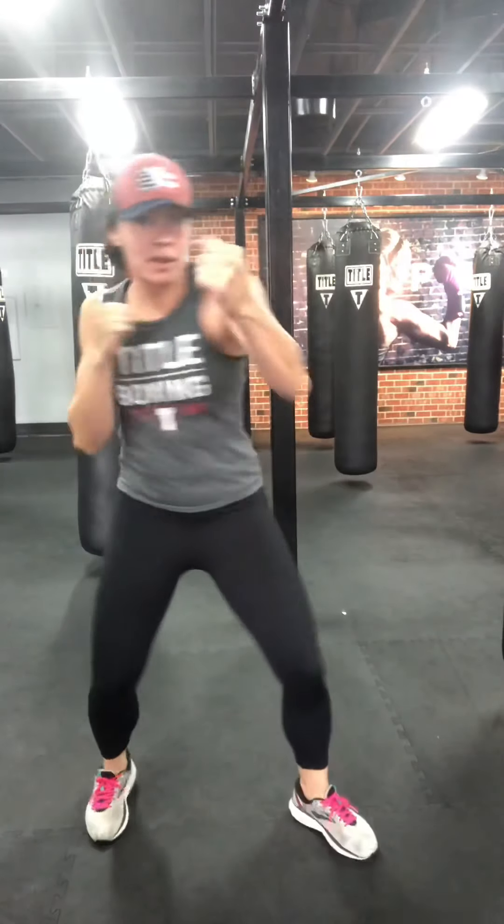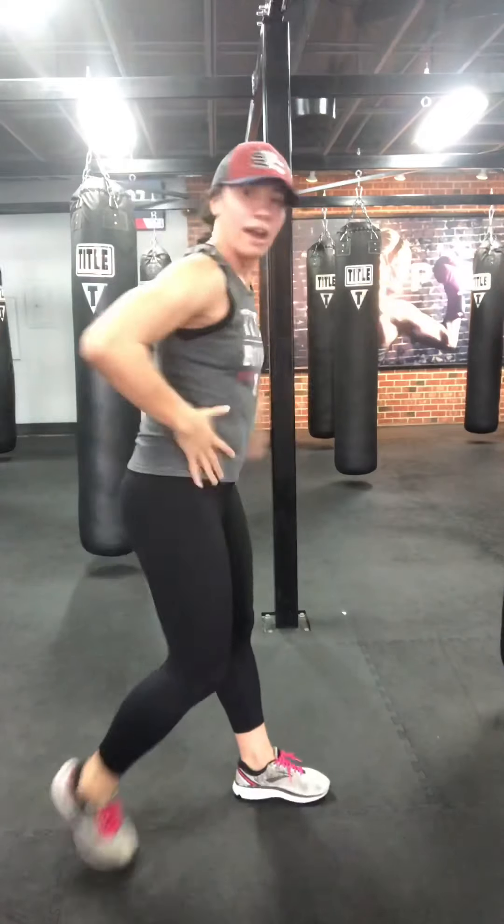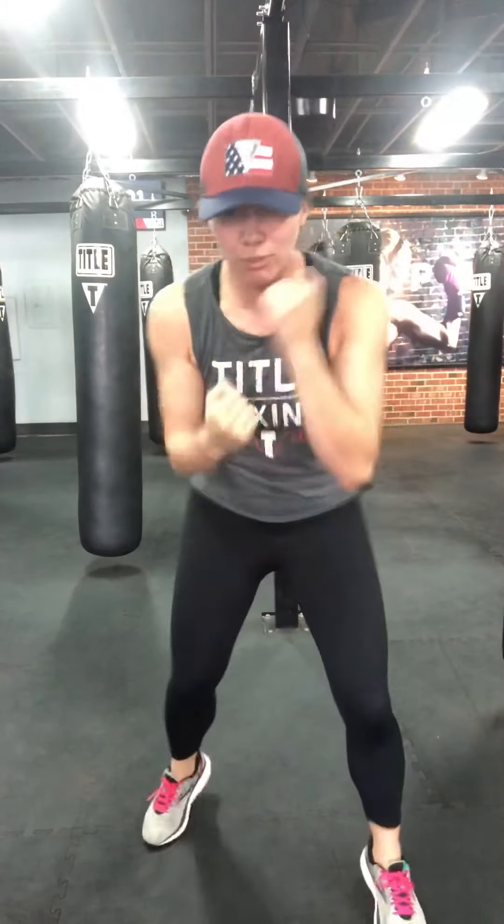Jab cross going: one, two, one, two. Full extension — pull the rope, literally looks like we are pulling a rope. All hips, all hips. Two more, one more. Speed uppers — shoe shiners, elbows in tight, body should be warm. Three, two, one. Shake it out. Last ten seconds: freestyle shadow box, get in your zone.